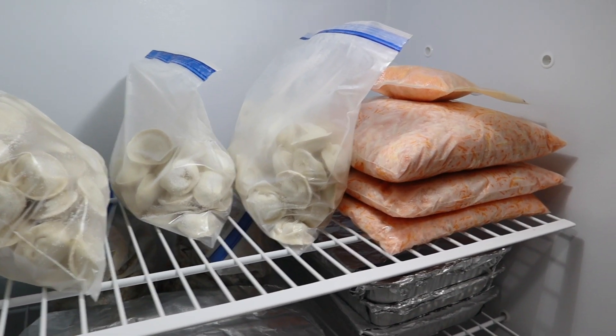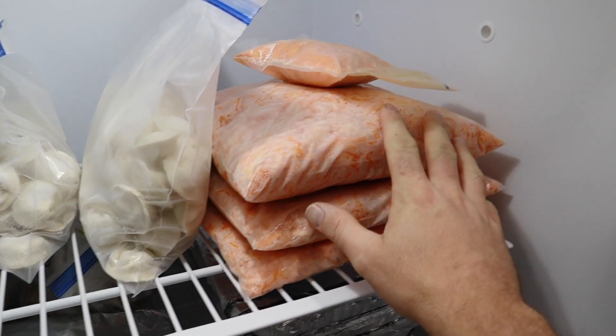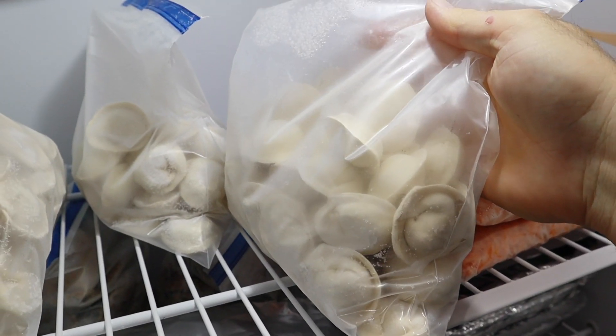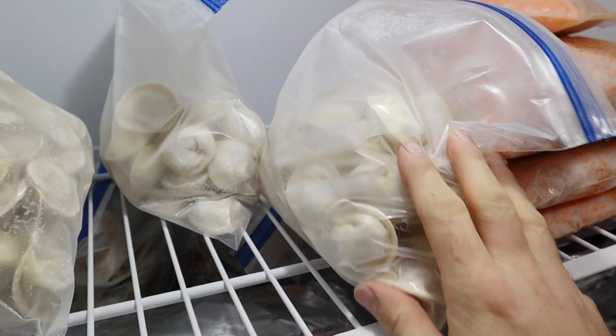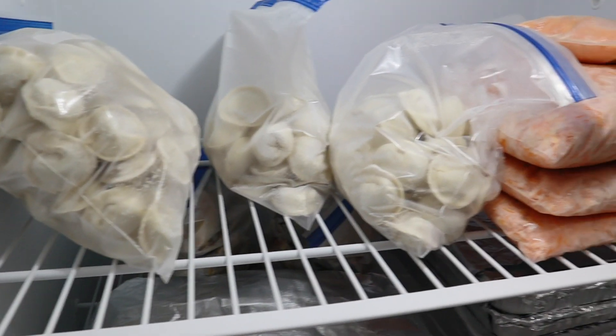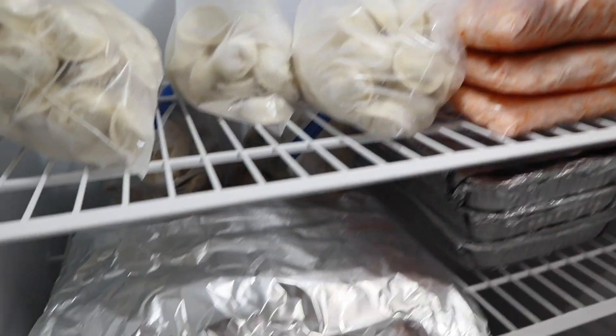Now we're in the large stand-up freezer. We have a bunch of shredded carrots from the garden that we grew ourselves. These right here are homemade pelmeni — that's a Russian dumpling. My wife and her mom were so kind to make me a whole bunch of those. I can eat these things almost a bag at a time.